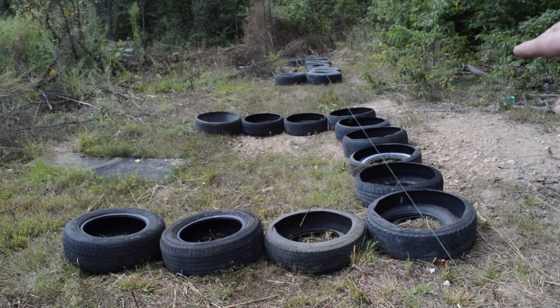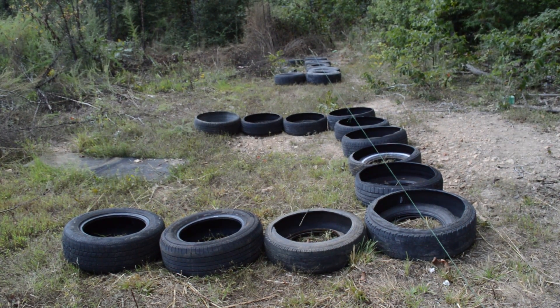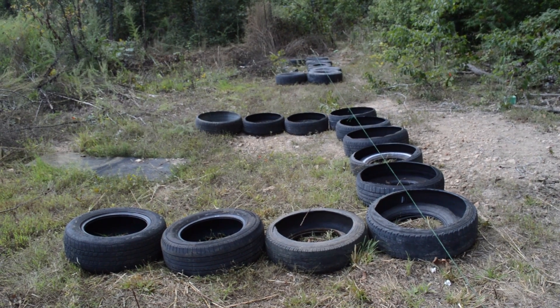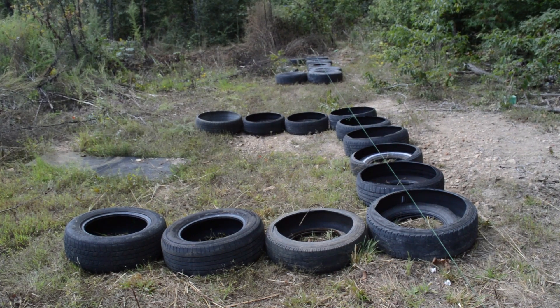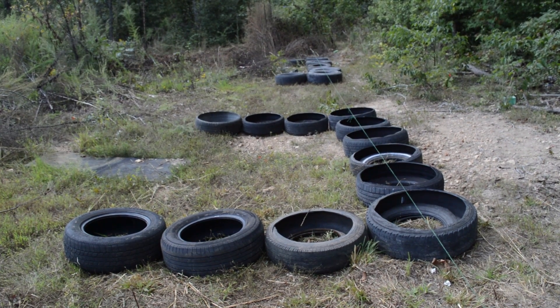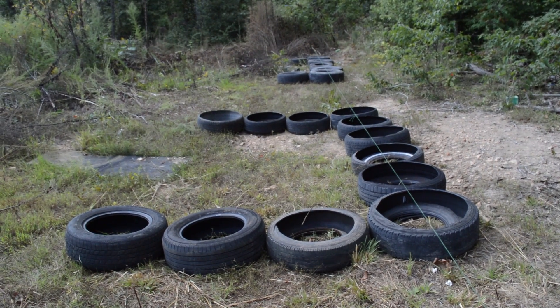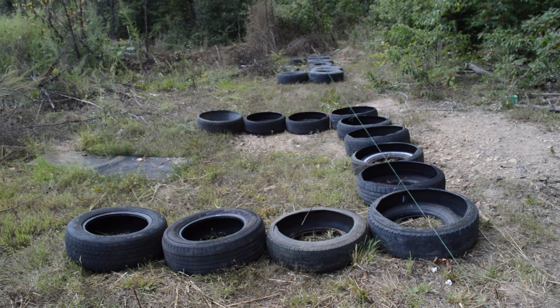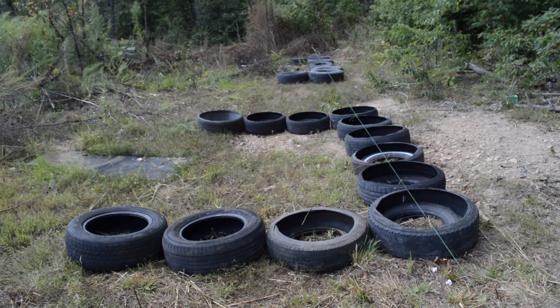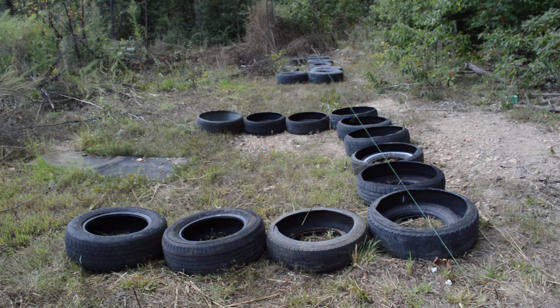We're going to do a dog trot. So we've got a building here, we're going to have a dog trot — a covered area like for an outdoor kitchen. We've got another building, going to do another outdoor area like for a blacksmith shop, and then another area. We're going to build all the foundations at one time, come in and timber frame everything and put it all under roof, then come back and fill in the upper half of the structure. That's the plan — though plans change, we'll have to see.